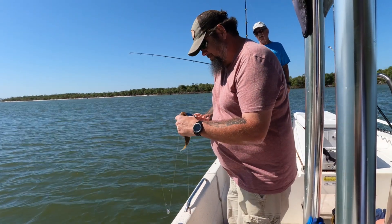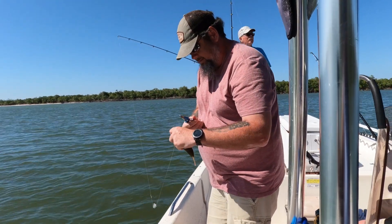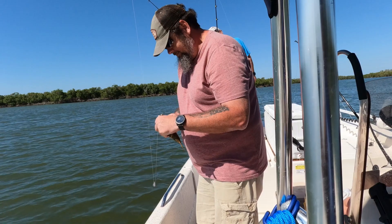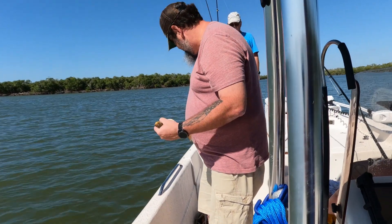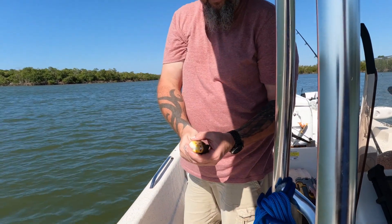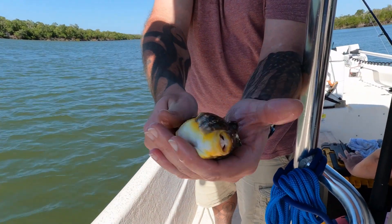If he would open his chompers — oh he's gonna do it! Fight you! You broke the line. Ready? Did he? Yeah. What is it — puffer? That was nice. Teeth! See him close? Damn, broke my line.